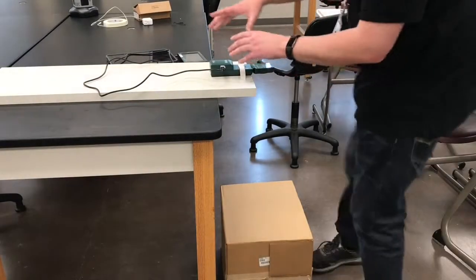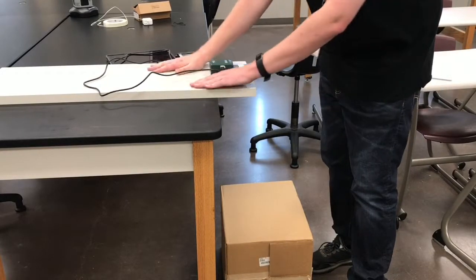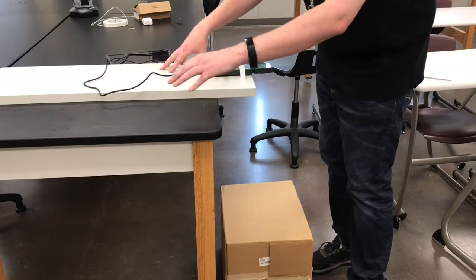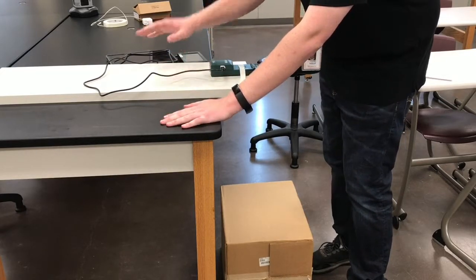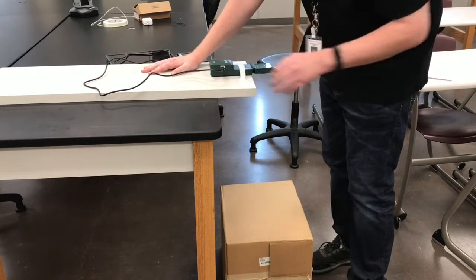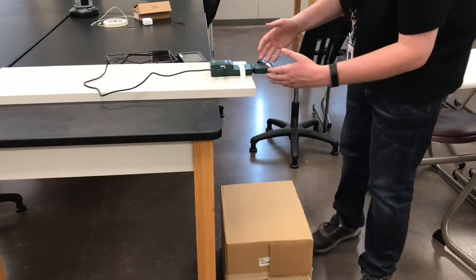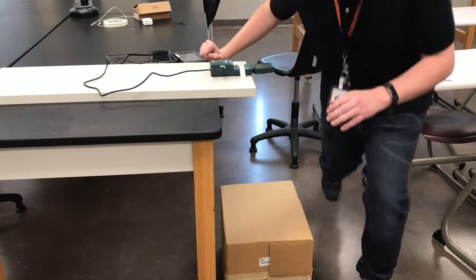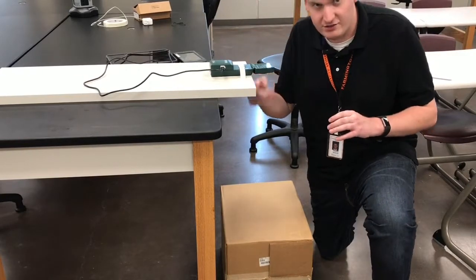Here's how this is going to work. You're going to tape your motion sensor to the board. The board represents a ship. The table is sea level, so you have a ship on the sea, and it's taking sonar measurements using our motion probe.